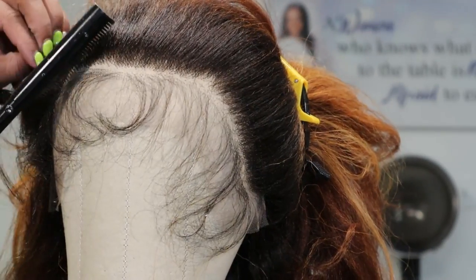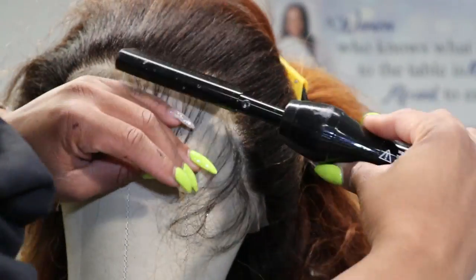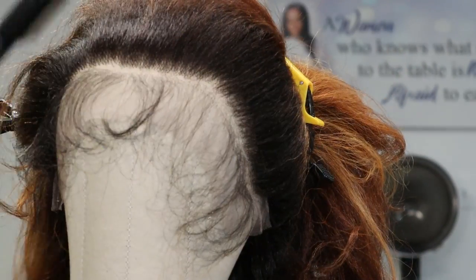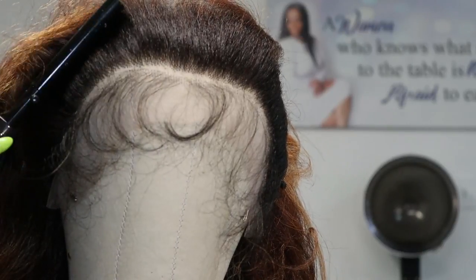Now I'm going to get my iron and go through that hairline one more time before I begin applying it onto my client's head. My client is sitting down and I'm going to use my holding spray — Bed Head Hard Head — and I'm going to lay back her edges with the hairspray.